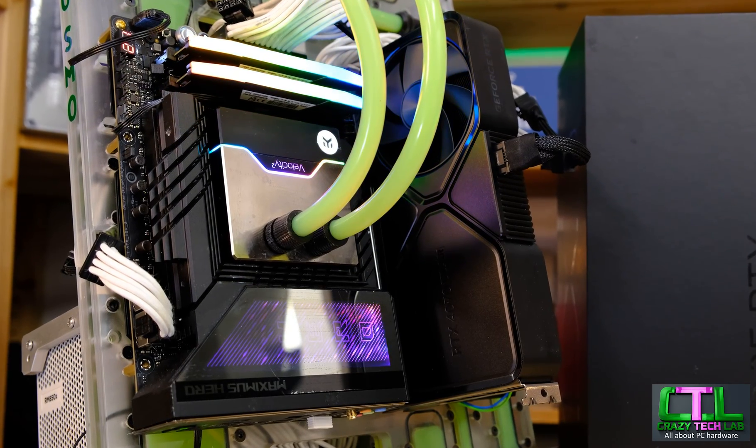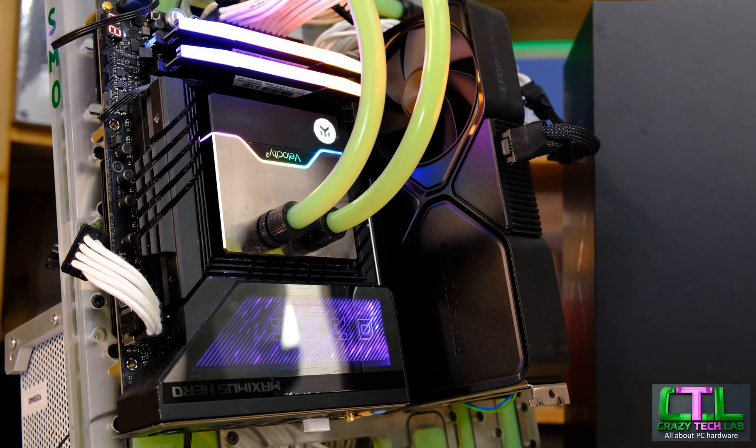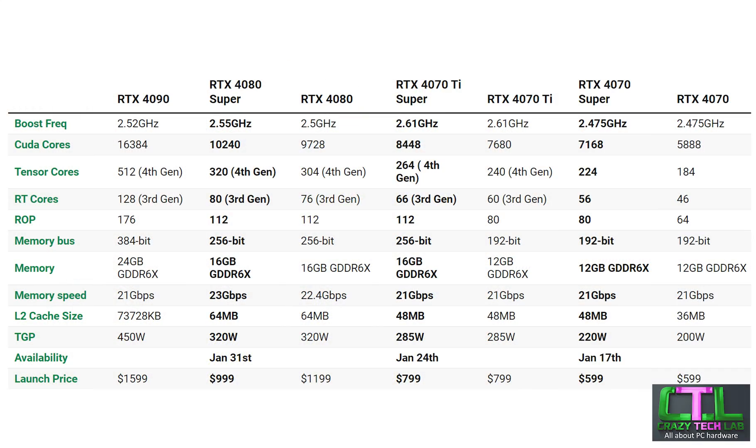In terms of other upgrades, we've got increases in RT cores, Tensor cores and CUDA cores, but there's not a lot else going on. If you want to see all the increases, you can see the specification table which I'll put up on screen now to save going through a load of random numbers — I don't want to bore you with all those numbers.